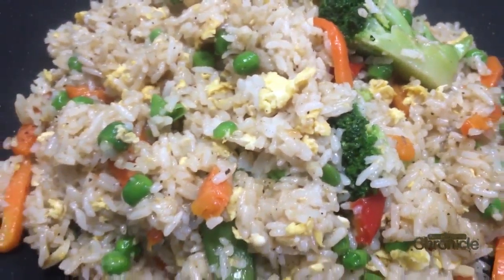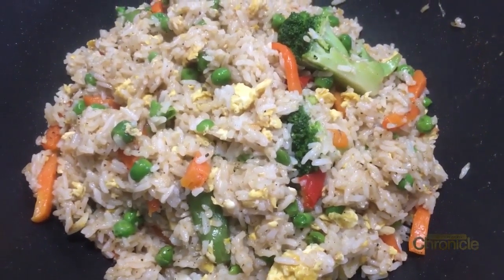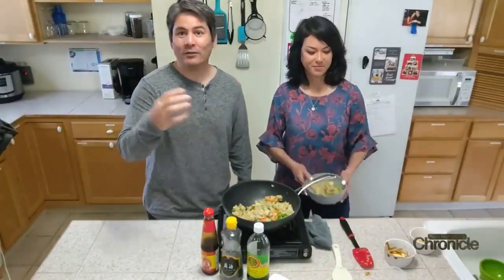If you want the recipe just go to WMUI.com. We appreciate you allowing us to bring our kitchen into your kitchen — thank you so much for joining us today.